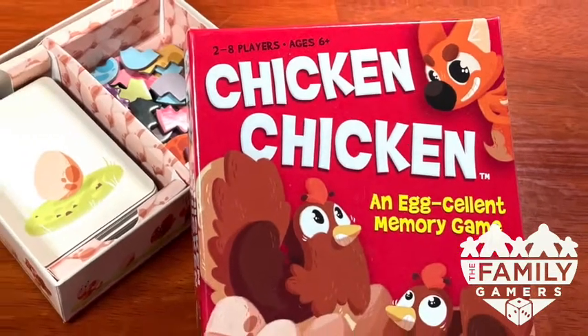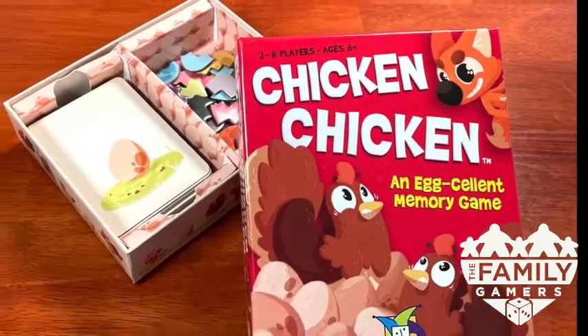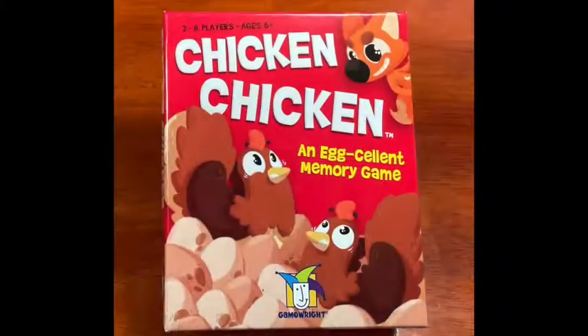Oh, snap! It's another Snap Review from the Family Gamers. Anitra, what came first? The chicken or the egg? I hope the chicken came first, so I get to keep the egg. This is a Snap Review for Chicken Chicken.